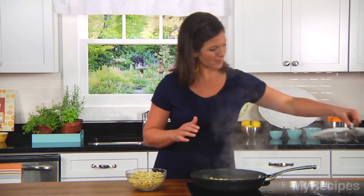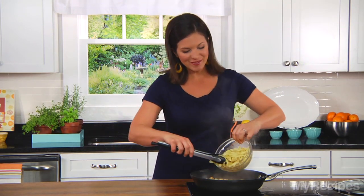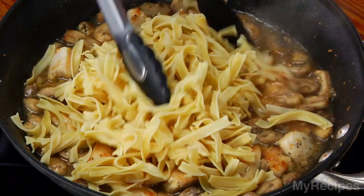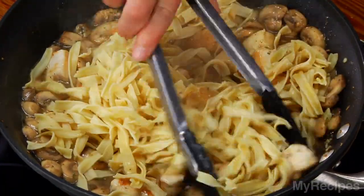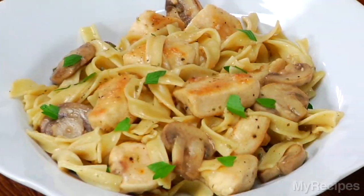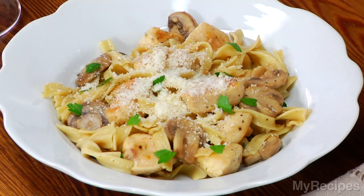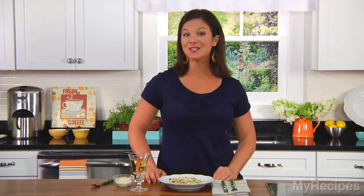The sauce looks amazing, and the tarragon is so fragrant. I'll just toss my noodles in the sauce and then I'll be ready to eat. This light pasta dish is perfect for the summer. Plus, it can be made ahead. I like to top it off with some freshly grated Parmesan. Serve with a glass of white wine and enjoy for your dinner tonight.